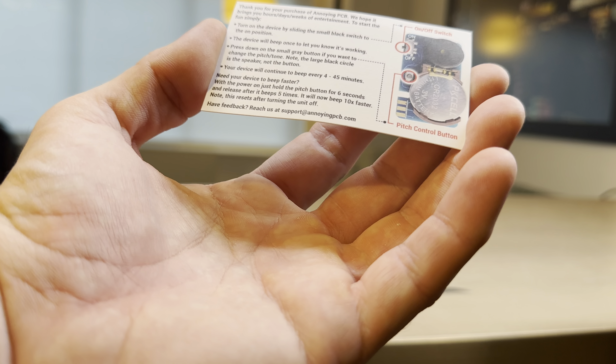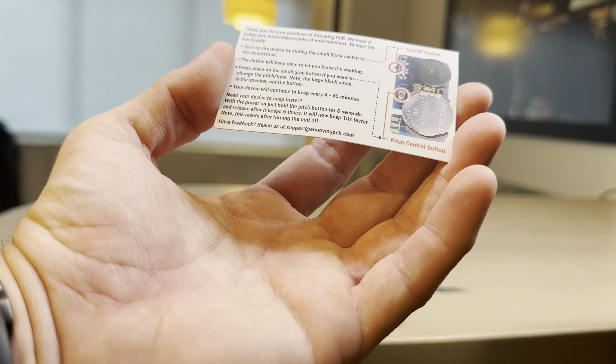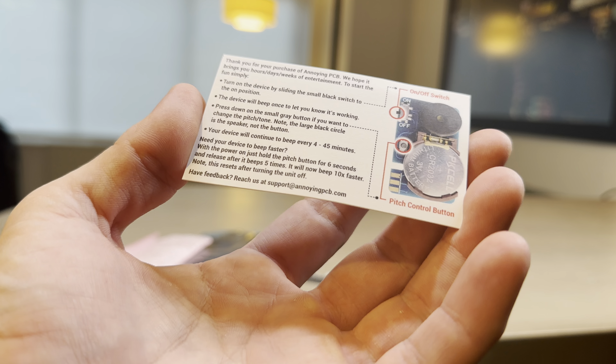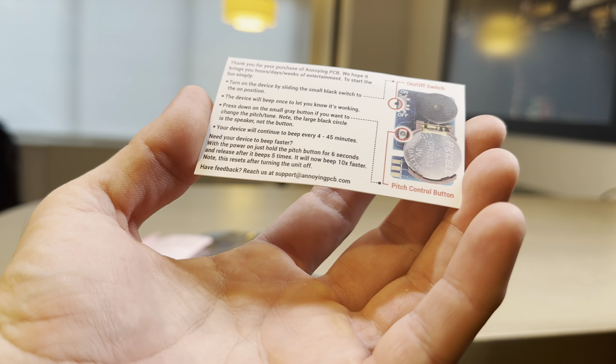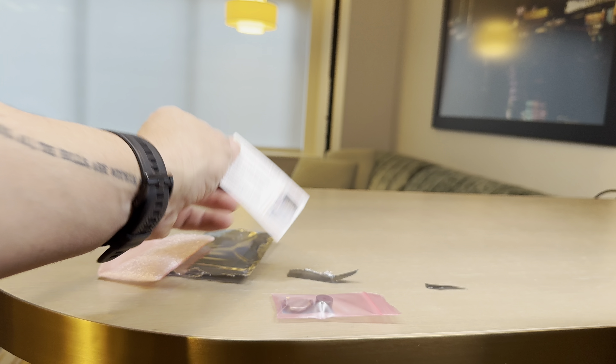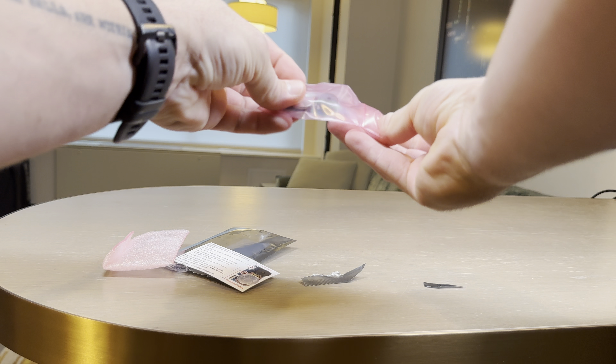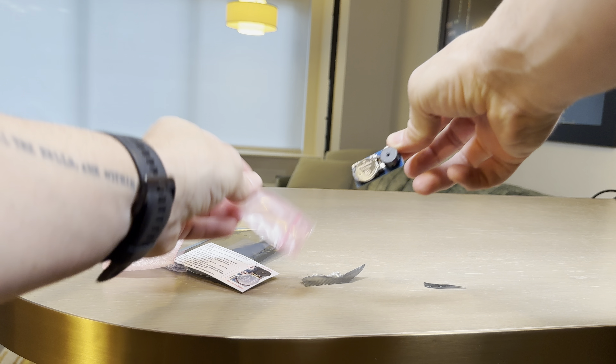The card says: thank you for using the PCB — we hope it brings you hours, days, weeks of entertainment. To start the fun, simply turn it on and then press the button to control the pitch. You can adjust the pitch to different sounds. Your device will continue to beep every four to 45 minutes. To make it beep faster, with power on, hold the pitch button for six seconds and release after the beep. After it beeps five times, it will now beep ten times faster. This resets after turning the unit on and off.